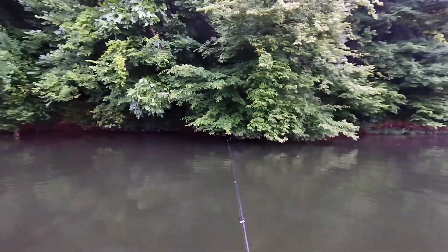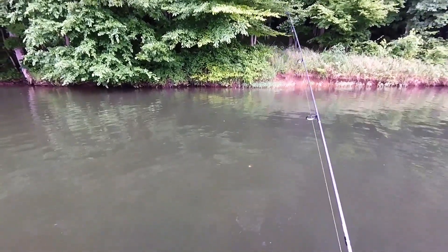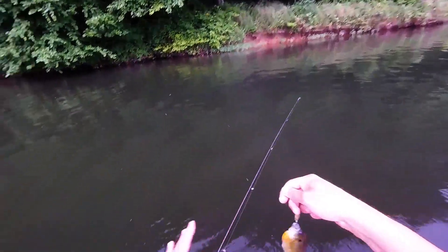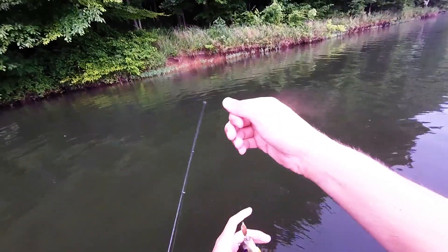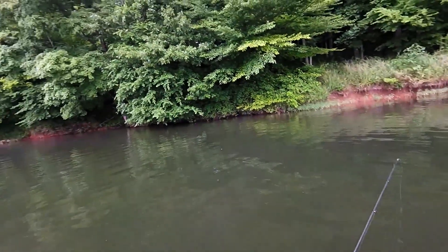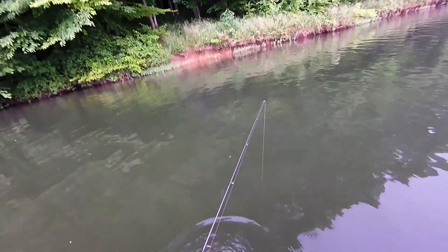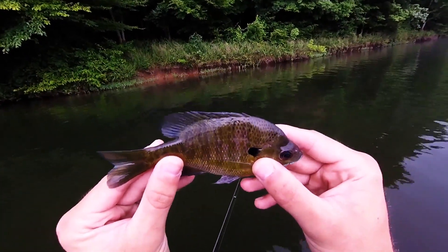That one came up and nailed it right as it hit the water. He's not a big guy, but pretty much he came up and nailed it. Pretty aggressive, pretty active today so far — and we haven't even gotten to the good spot of this bank yet, so we'll see how many of these fish y'all get to see.